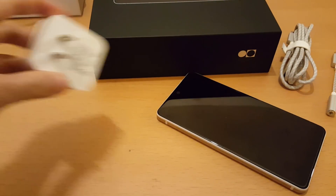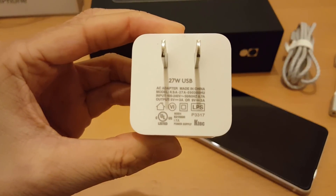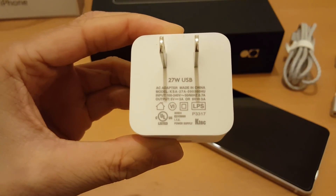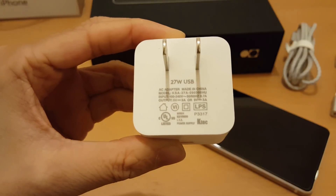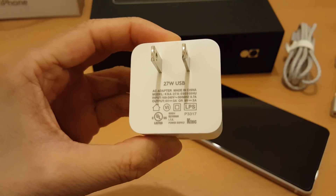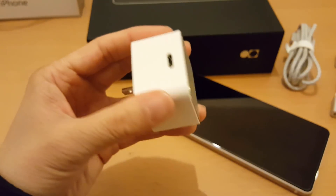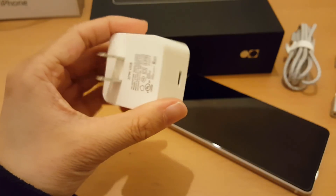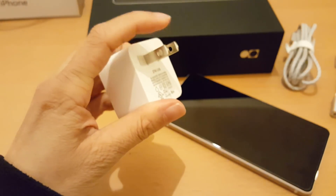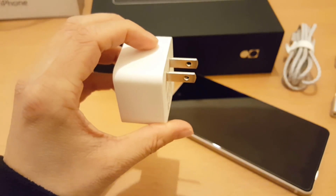Let's have a look at the power brick. As you can see, it's 100 to 240 volts, which means it covers most countries, so you don't really need any other plug adapter — all you need is something to go on the end of it to fit your country's plug.